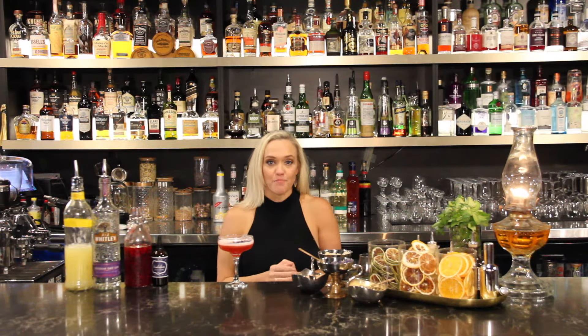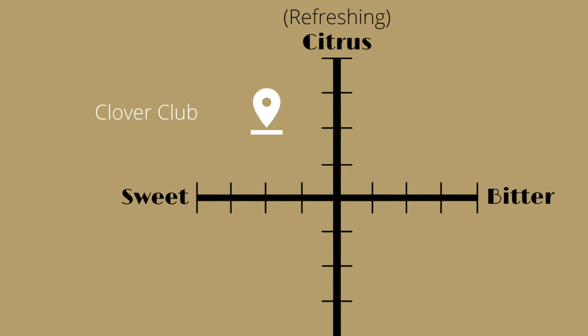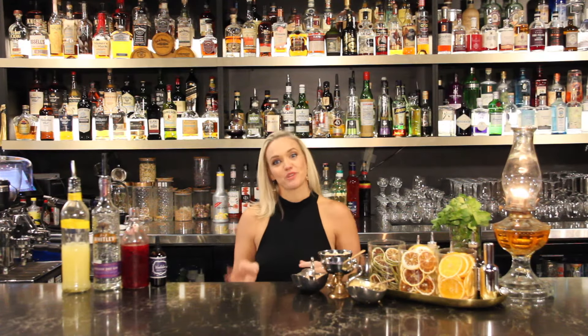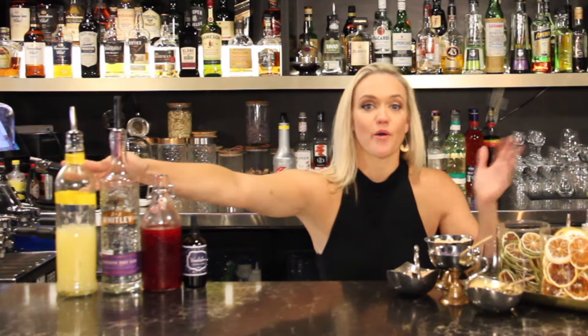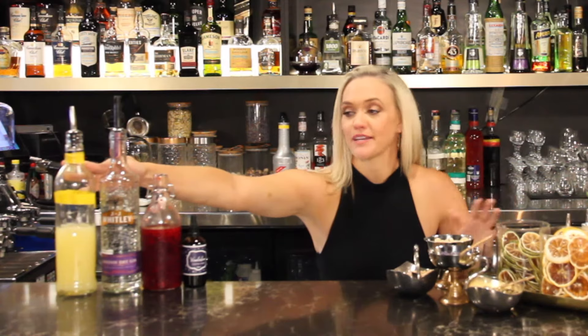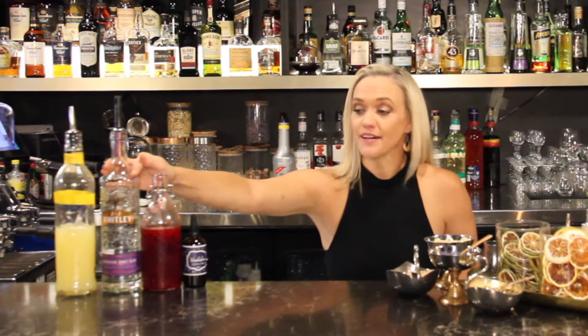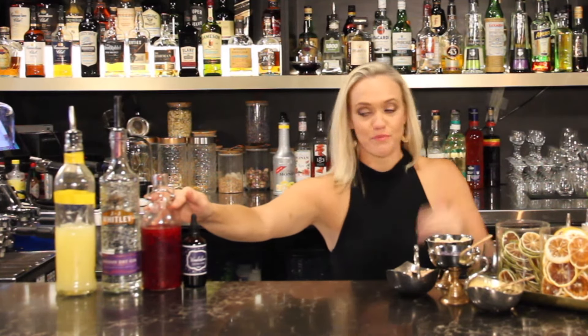If I was to describe the Clover Club, it's just as simple as the recipe — it's sweet but sour. So let's talk ingredients. This one's really simple. We have freshly squeezed lemon juice — fresh is best. London Dry Gin; we use JJ Whitley here. Raspberry syrup, and I'll elaborate on that in just one moment.